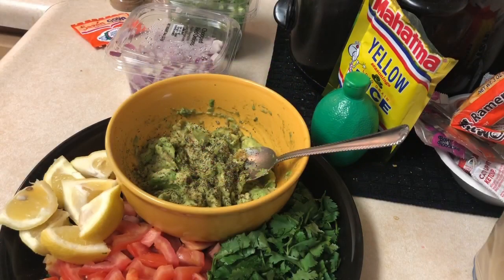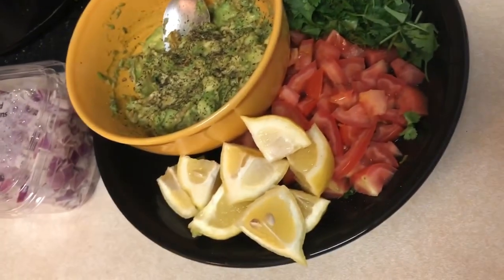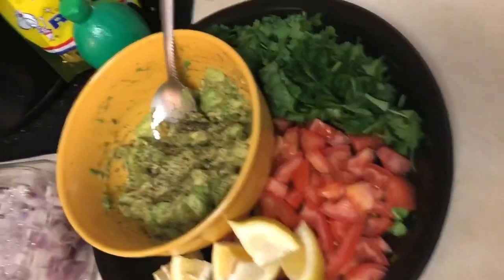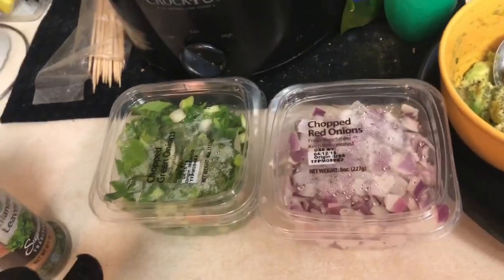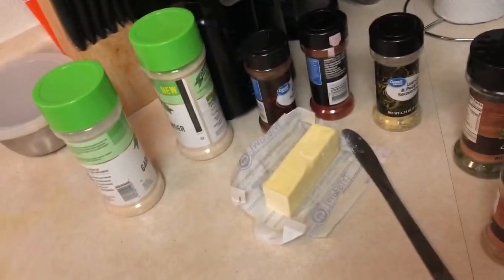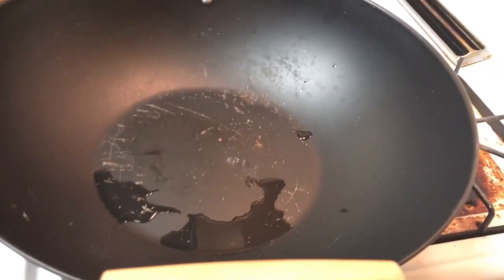Welcome to GG's Cooking. Today I'm gonna do an El Pollo Loco-style chicken bowl. I already started my guacamole — we have lime, lemons, tomatoes, cilantro, red onions, green onions, and a couple of seasonings. I do have taco seasoning but I'm not going to use it because I'm going to show you a quicker, more authentic way.